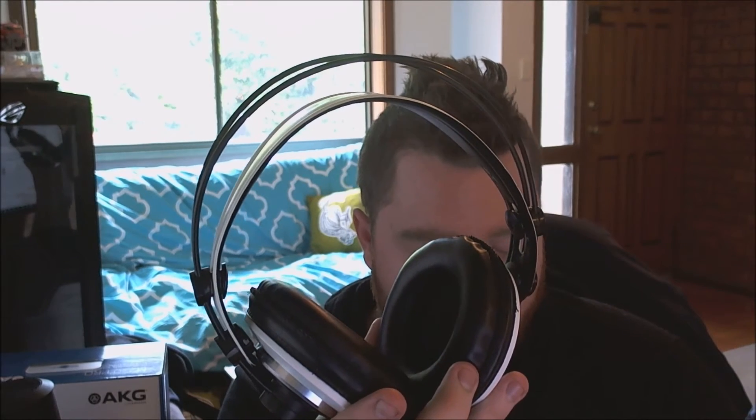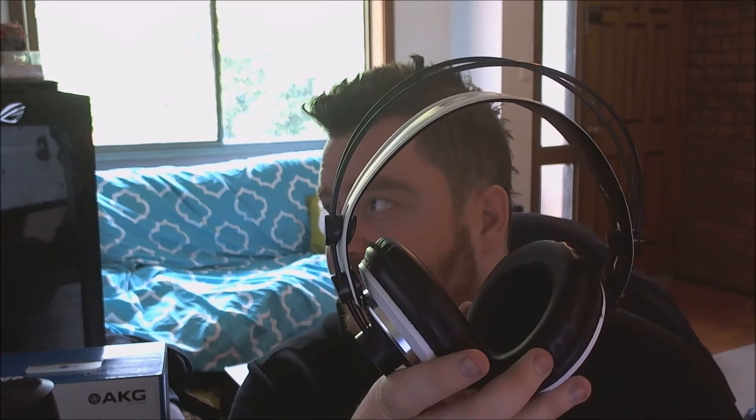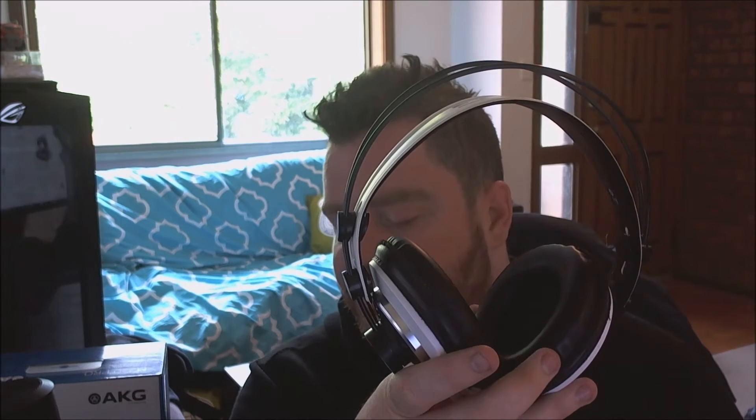I drive for a living. An average week I'll do 1,500 to 2,000 kilometres on the road, and I wore these in the car as part of the road testing, listening plugged into my phone. For the last two weeks I've had these on my head for at least three or four hours a day, with a couple of really big sessions of around six hours. At no point have they been uncomfortable enough for me to want to take them off - that speaks a lot for them.